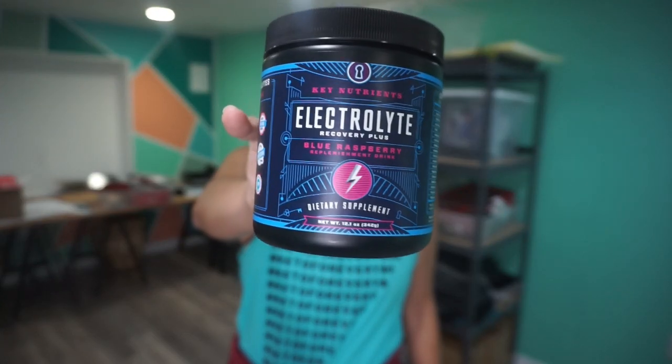This week we're going with Key Nutrients Blue Raspberry Electrolytes. I've really been enjoying Key Nutrients products, and they sent me some of their blue raspberry electrolytes. I really like blueberry raspberry Zip Fizz, so let me see what this tastes like. It tastes like your prototypical blue raspberry. There's a finish at the end that's kind of like a bitterness of those old Flintstone chewable vitamins. Y'all remember those when you were a kid?